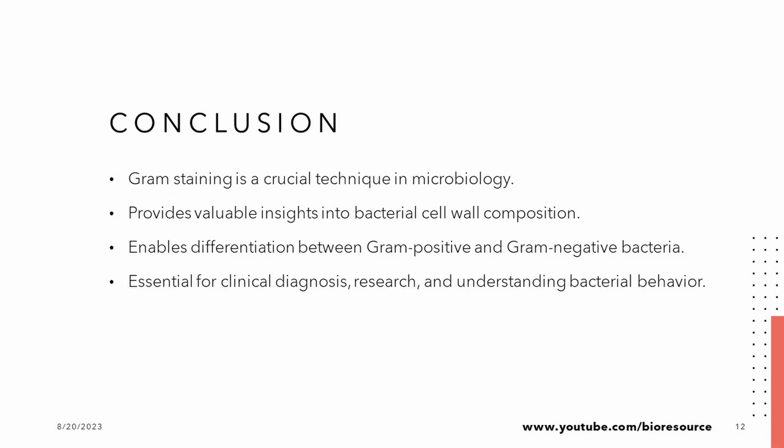As we conclude this journey into the world of Gram staining, remember that this technique is our ticket to deciphering the intricacies of bacterial cell walls. From its historical roots to its modern applications, Gram staining is a testament to human curiosity and the power of scientific inquiry.